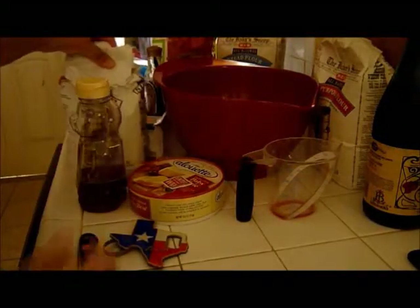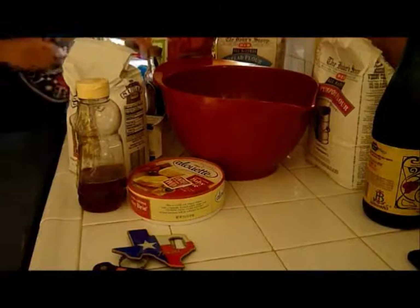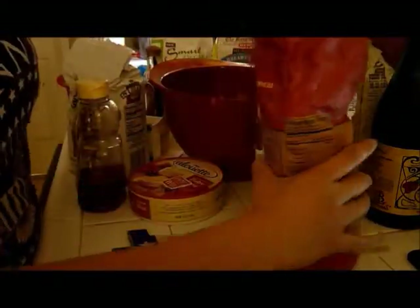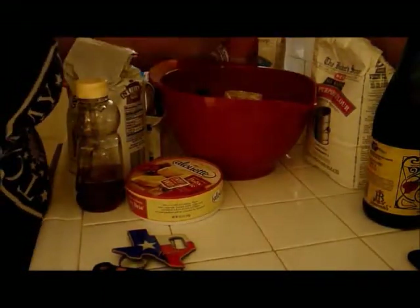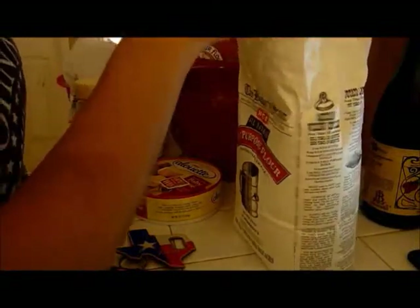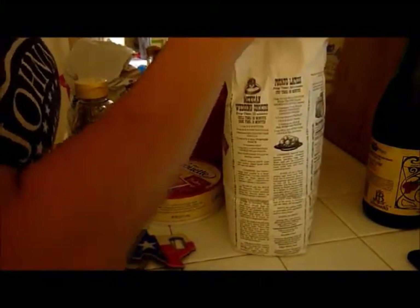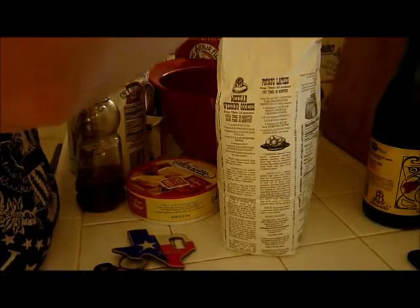While that's melting we'll mix in all our dry ingredients. The recipe calls for two cups of flour, so we're going to do one cup of whole wheat flour and one cup of all-purpose flour — although you can just do all-purpose flour if you like. I like mixing them up.